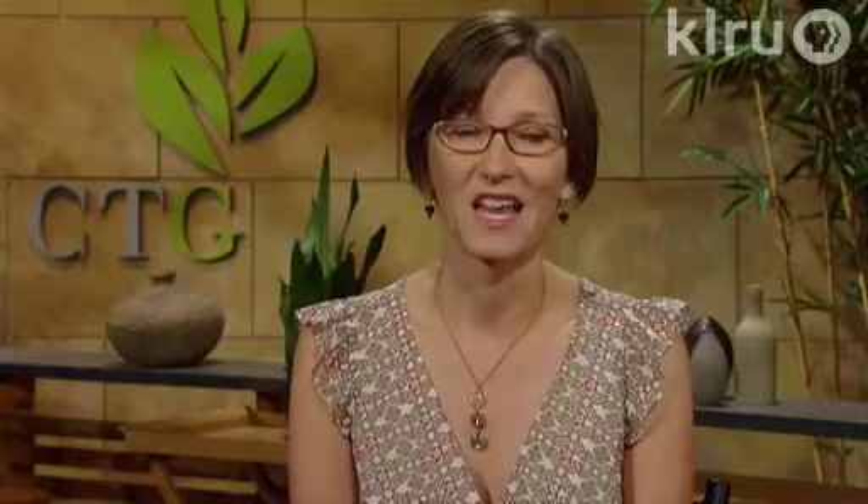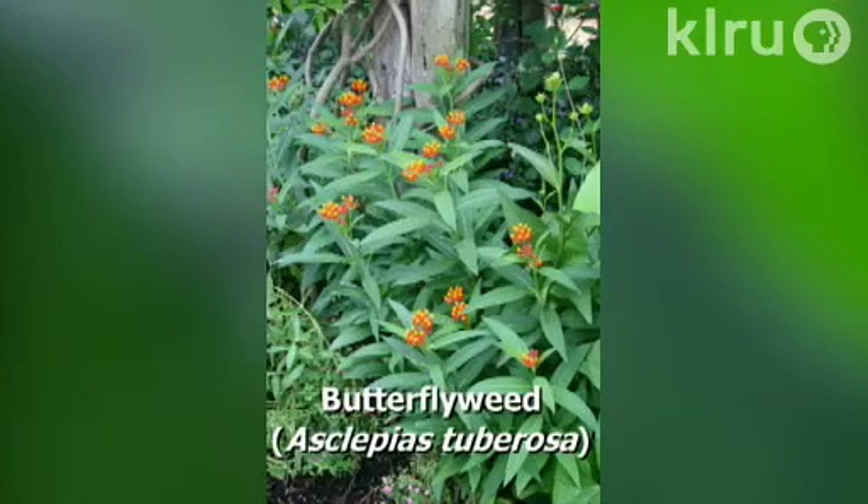So this is a plant that you'll have to sacrifice some of to have monarchs in your landscape — you'll have to let those monarch larvae eat a little bit of those plants. It's an herbaceous perennial that gets about two feet tall and up to about a foot and a half wide, though it does look a little taller than bushy and wide. It prefers full sun, can tolerate a little bit of shade, and will also tolerate clay soil, which makes it a good choice for us, although it does prefer better drainage.